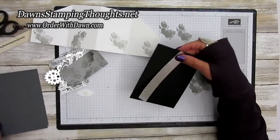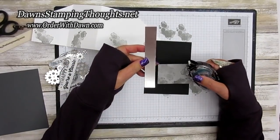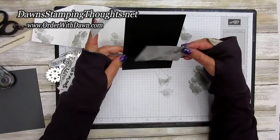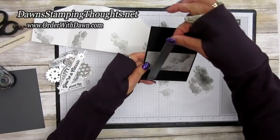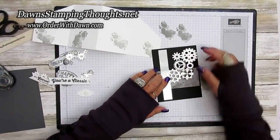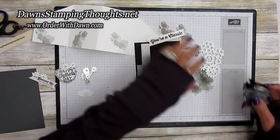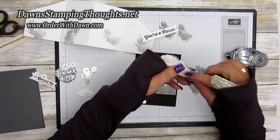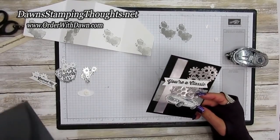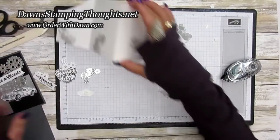Let's put our card together. First, we'll build onto the front, which is the basic black piece. I'm going to put the smoky slate piece down, then the strip of the silver foil sheet. Then I'll layer the large piece with the gears across the front, build on that with the car, and then add 'You Are Classic.' This piece gets adhered to one of the basic gray pieces — this is going to be the front of the card.